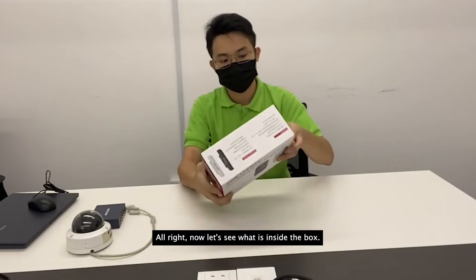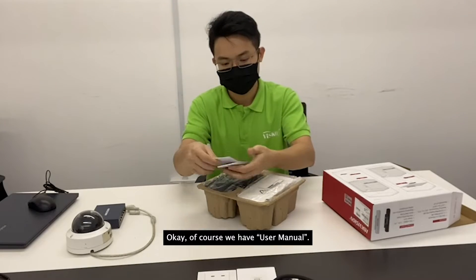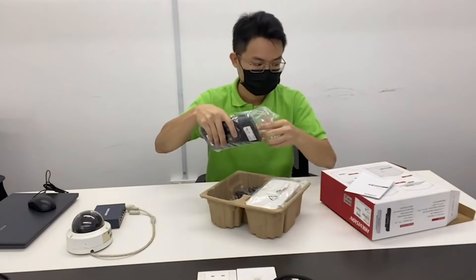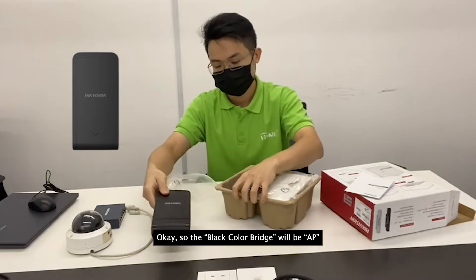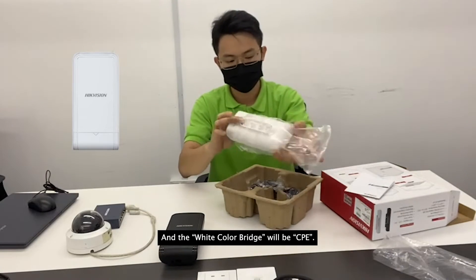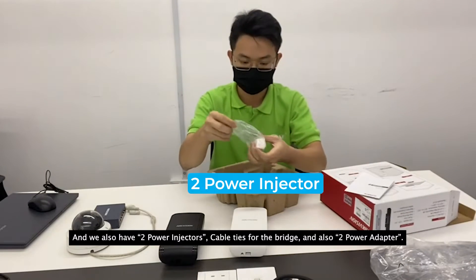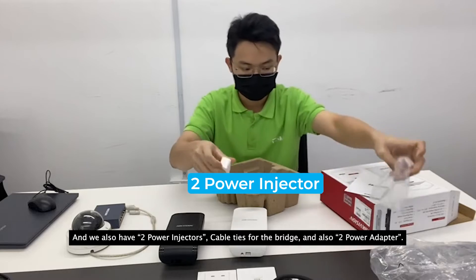Now let's see what is inside the box. Of course we have a user manual. The black color bridge will be the AP and the white color bridge will be the CPE. We also have two power injectors.